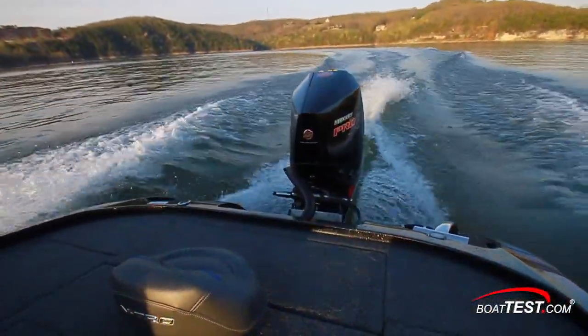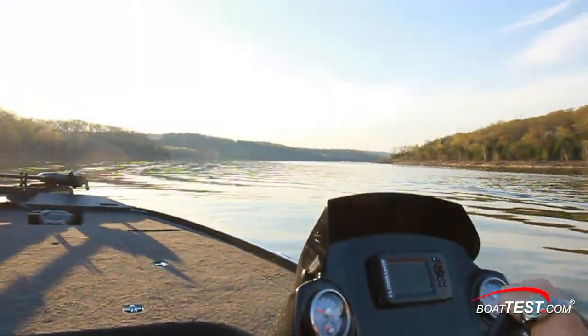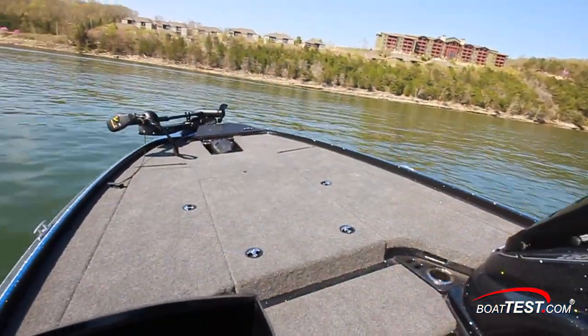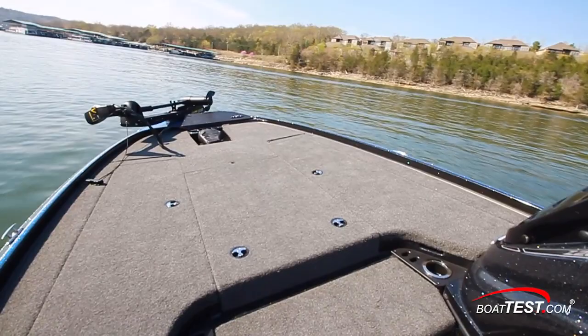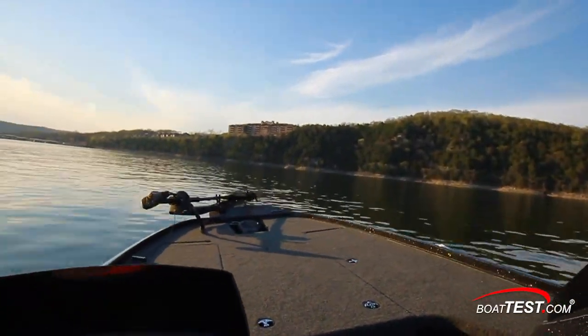Notice that the water doesn't wash over the transom during deceleration. When it comes to handling, the Z20 is a bass boat — she wants to climb onto the pad and get moving. In an arcing turn, she holds her line well and completes the maneuver. Running across boat wakes or through lake chop, just touch the down button on the trim and she rides smoothly.